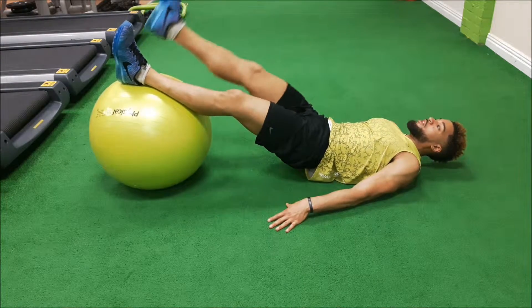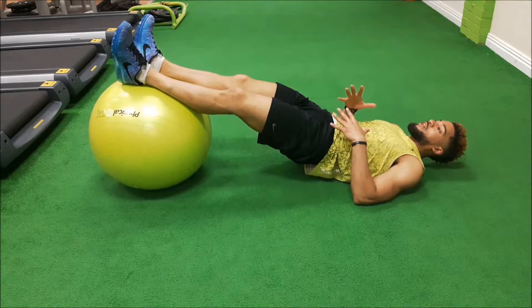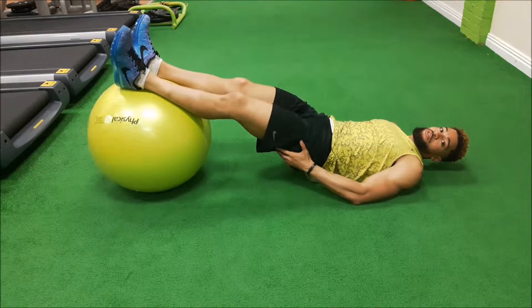Just switch each time. Make sure your hips don't dip as you do this one — you want to keep them contracted so they're firing for us.